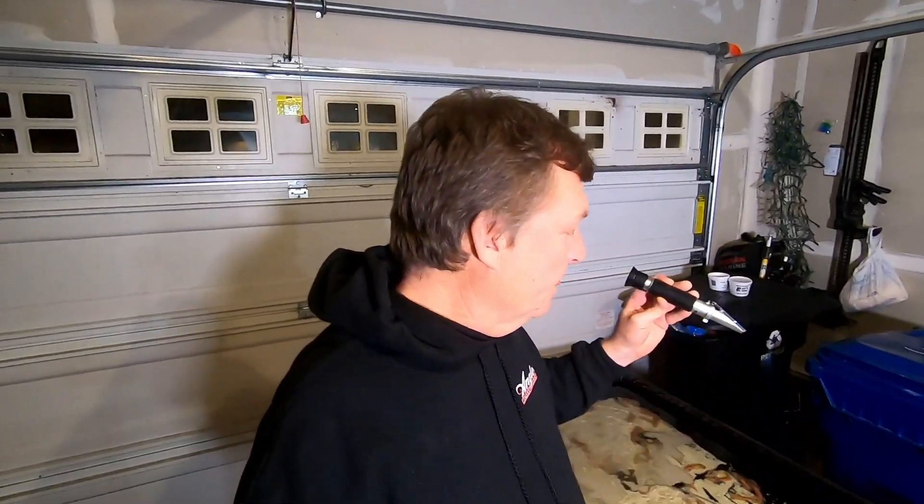I got the refractometer working, so if you want to geek out for a minute and listen, I'll explain to you how this works. Remember I was concerned about how much salt was in the water. I had just added salt to the water based on the instructions, so it's a half a cup per gallon of water.